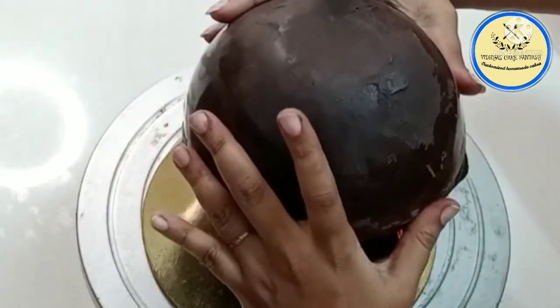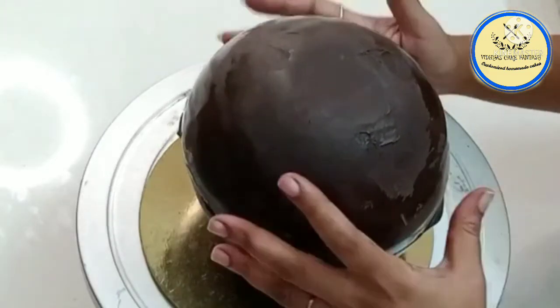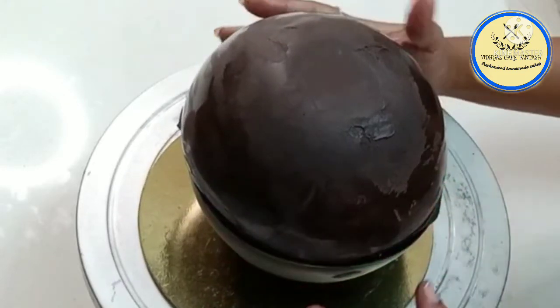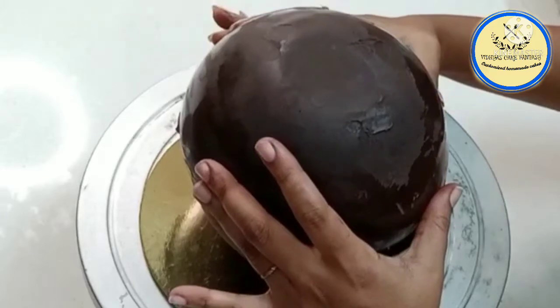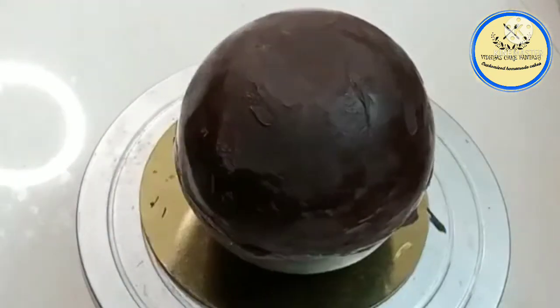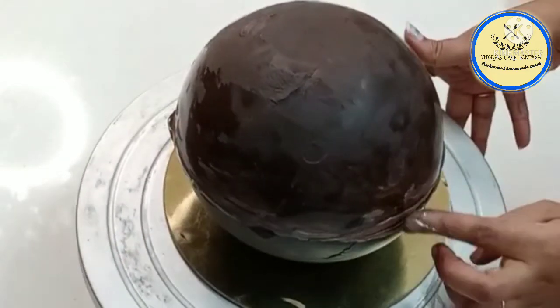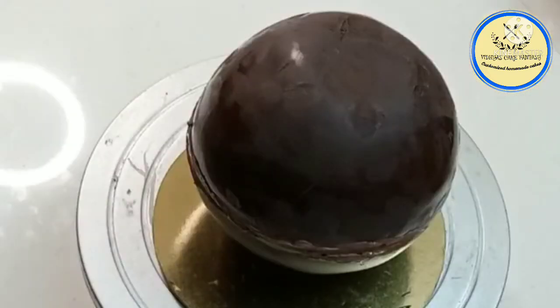Now we're going to cover the piñata with the second half. Place it carefully on top — there should be no gap between the two halves. Place the mold properly, then seal the chocolate from the sides using melted dark chocolate.